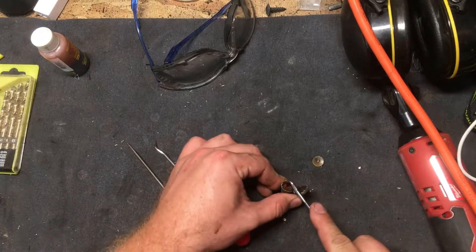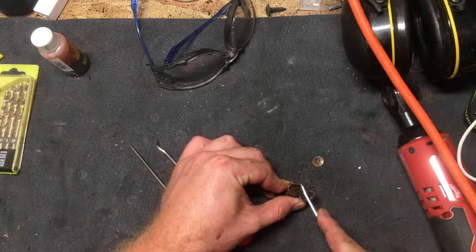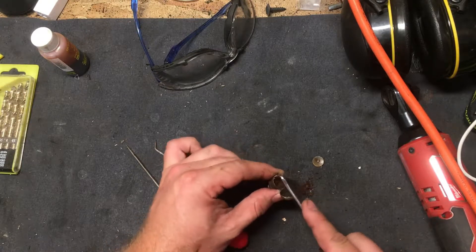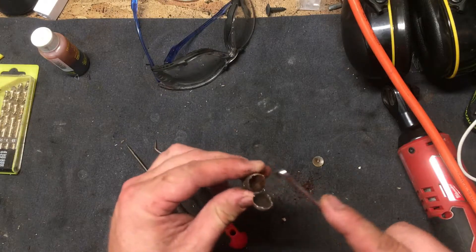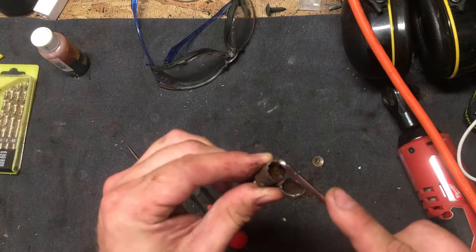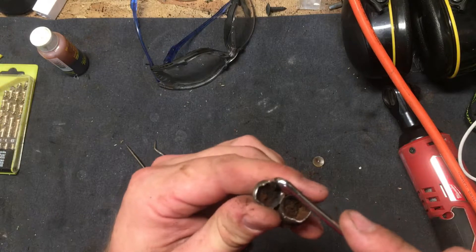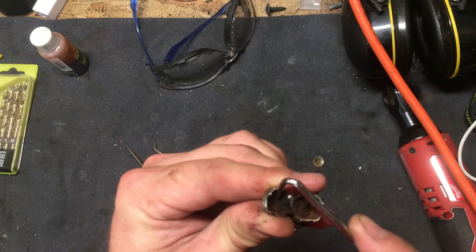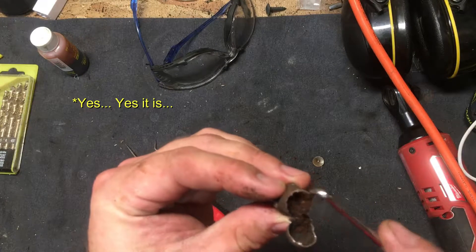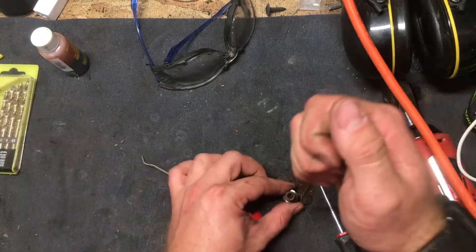Okay, let's see if we can get in here. One thing I don't understand is why they don't make these out of some sort of material that doesn't corrode like this. I mean, just look at this. The metal itself is not really corroded, but it seems like whatever was inside here is pretty corroded.